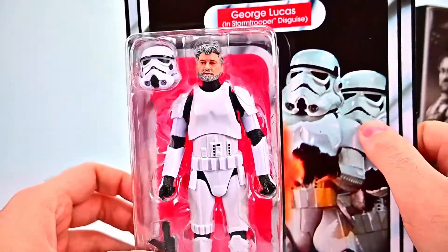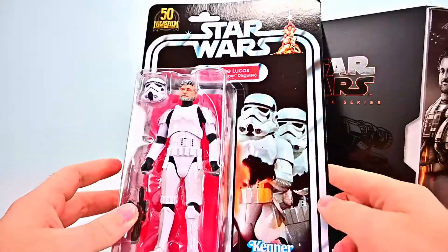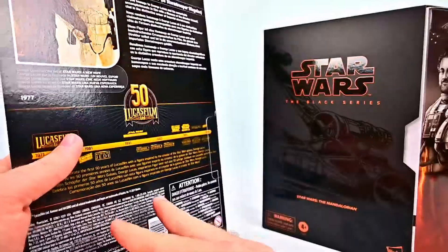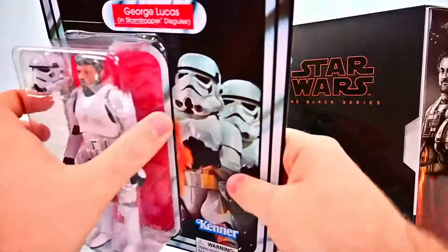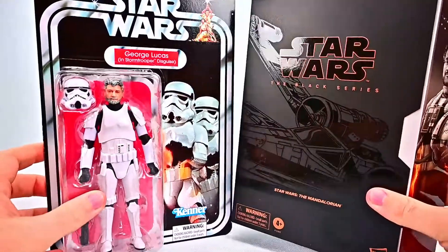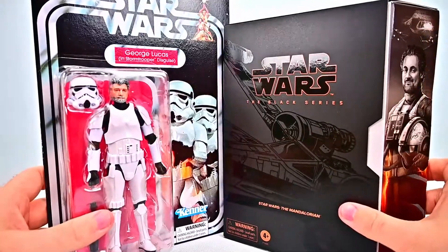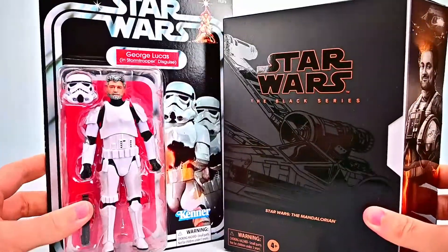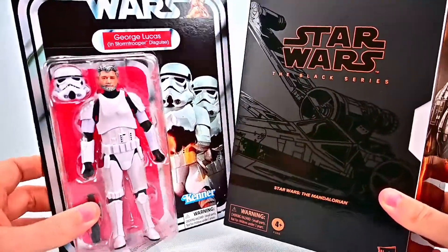There we have George Lucas — it's just him in a stormtrooper outfit on a nice retro card back. Of course we'll be opening it, but it looks pretty cool. It's for the 50th anniversary and has a picture of George with the stormtroopers. We also have a John Favreau figure coming out that we do have ordered, but we'll do that another time. Since we finally got this George Lucas, we wanted to just do these two figures.